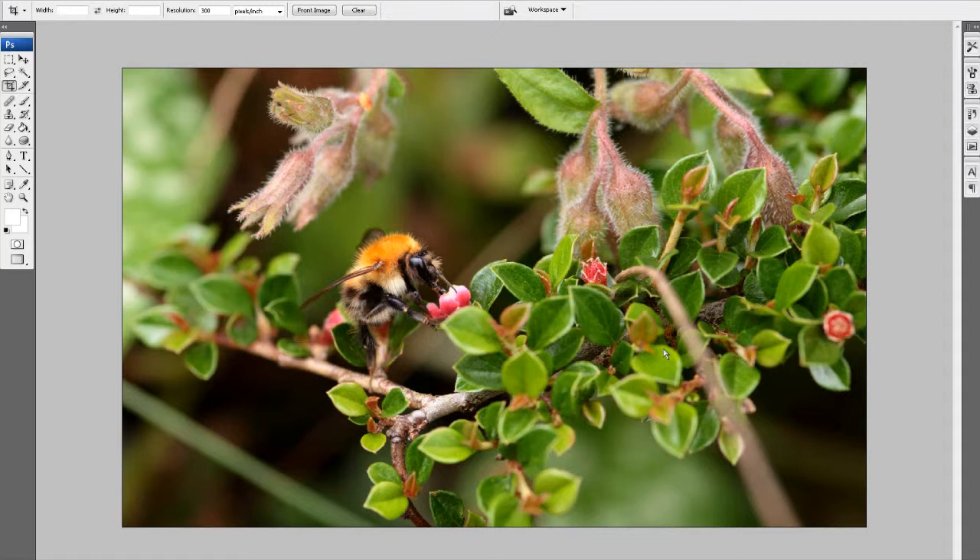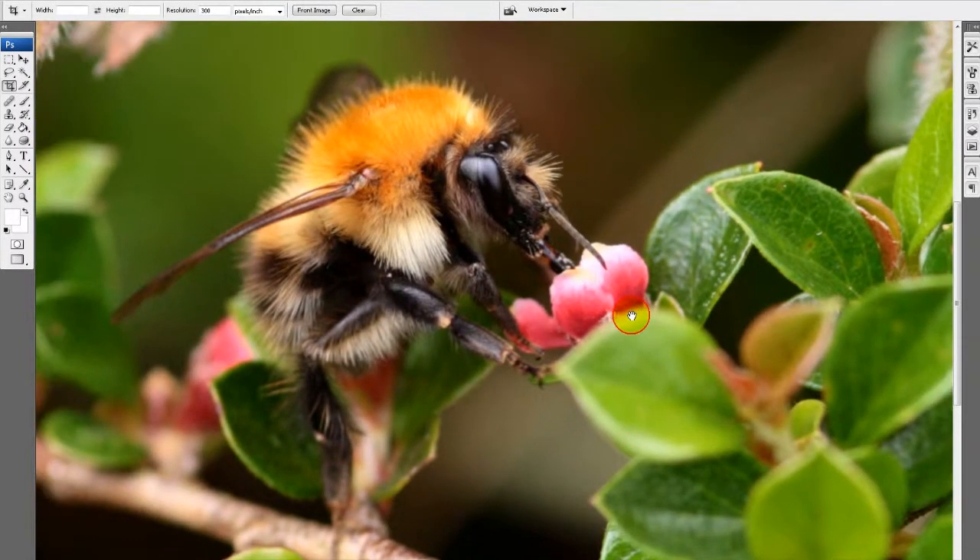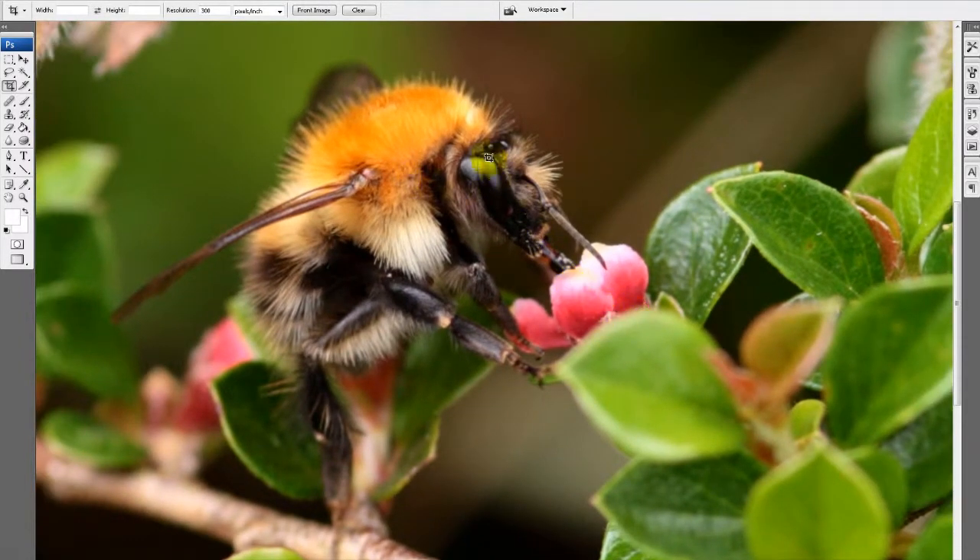It's also good to let the buyer decide how much sharpening they want to add to an image. But sometimes you may want to do it yourself. Let's have a look at this at a hundred percent — it's sharp, the bee is sharp, it's in focus, but it looks a little bit soft, maybe due to a wider aperture and lack of depth of field.